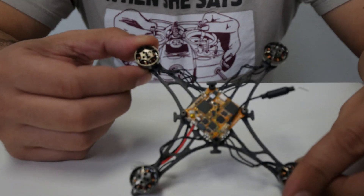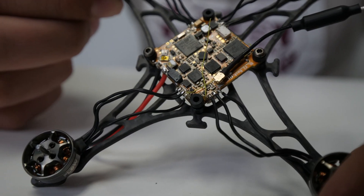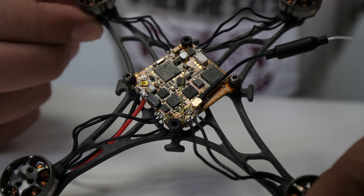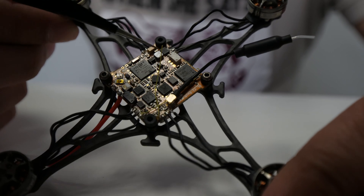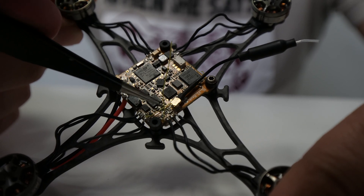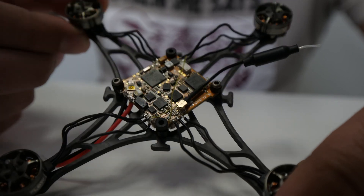These are not pretty solders, but they are functional. Sometimes some of you will try to re-solder things time and time again to make it look pretty — I would kind of stray against that, because if you heat up the board too much you can cause issues. And these are actually the antennas — two antennas for diversity. Built-in diversity SPI antenna.